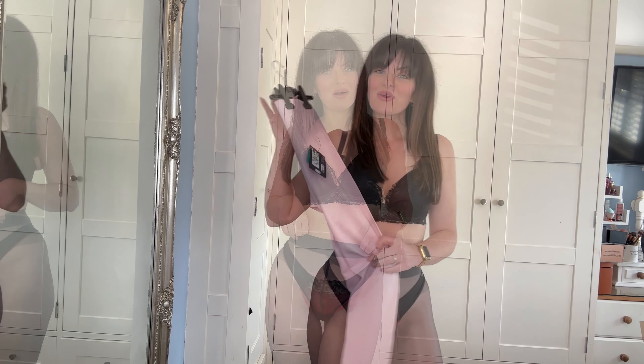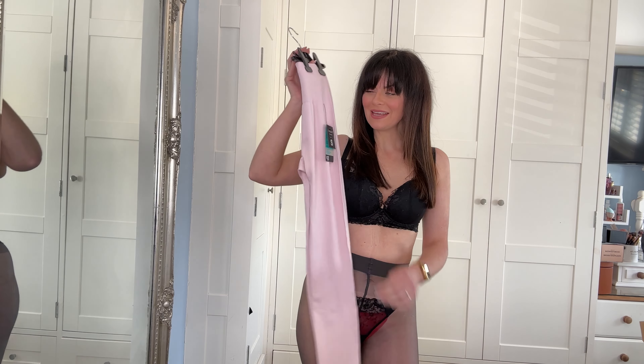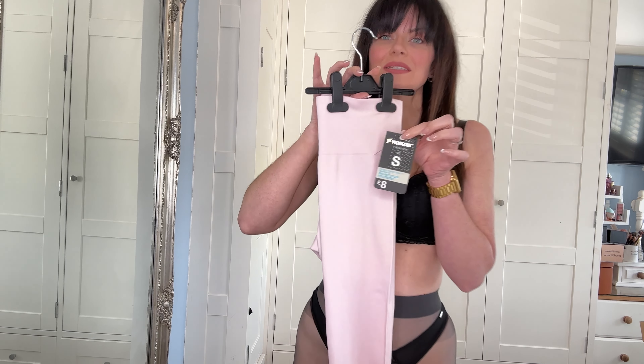Hi guys, welcome back to my channel, I hope you guys are good. So today's video is going to be me trying on some new workout leggings that I recently picked up from Primark. Here they are — these are absolutely an insane color. I've been dying to get some pink workout trousers for quite a while.